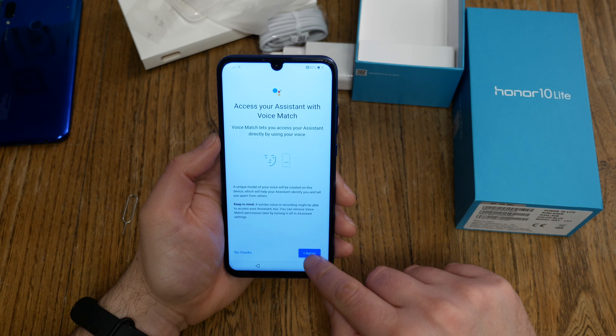I also select face ID, but this is not face ID like Apple or the Huawei Mate series — this is just the standard Android face unlock using the front-facing camera. I enable it, agree, place my head inside the circle, hold still. 'Face not detected. Face successfully enrolled.' And we are done. Enable services.